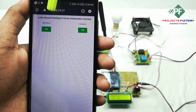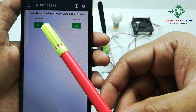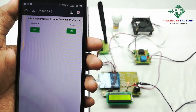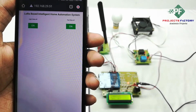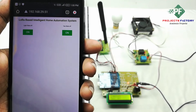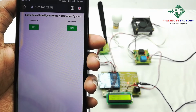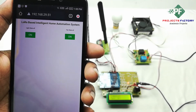It is showing our project title: LoRa-Based Intelligent Home Automation System. Here we have two loads: light and fan. Whenever we press the on button, the command will transmit from transmitter to receiver and the corresponding load will turn on. Sometimes it will take up to 15 seconds to transmit the command from transmitter to receiver, based on the handshake of communication.